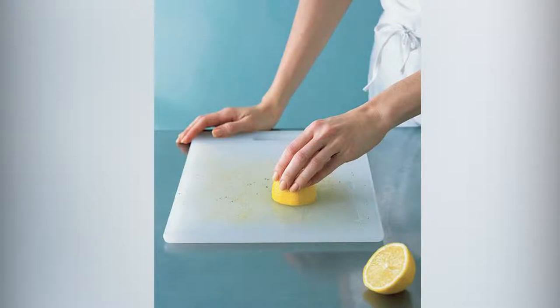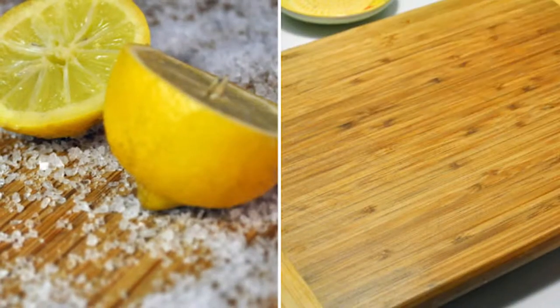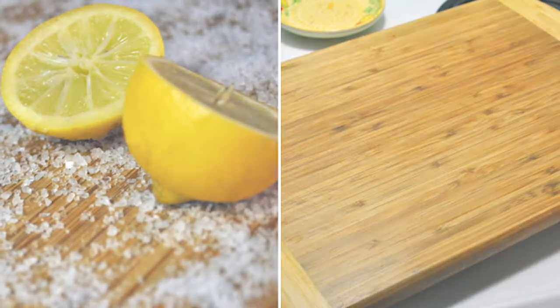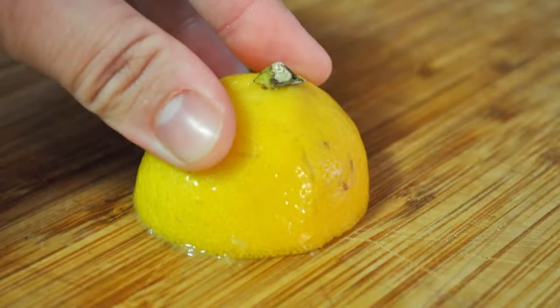Give your cutting board a really good rub down with one half of the lemon, then set it aside for future use. Next, cover the cutting board with kosher salt and let it sit for about 10 to 15 minutes. Then use the lemon to rub the salt onto the cutting board. If it starts getting dry, squeeze some juice out of the lemon as you scrub. Use the other half of the lemon and do the other side the same way.